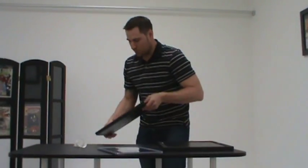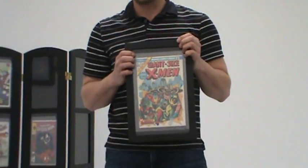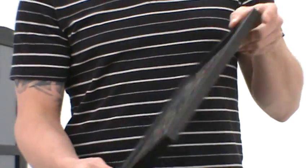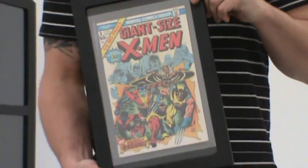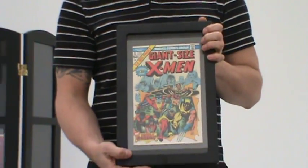Our frames also will hold your extra thick books — your giant size, your double size issues — very securely, very well. They're not limited to modern sized books at all. You can use golden age, silver age — any style comic book will fit into our frames.